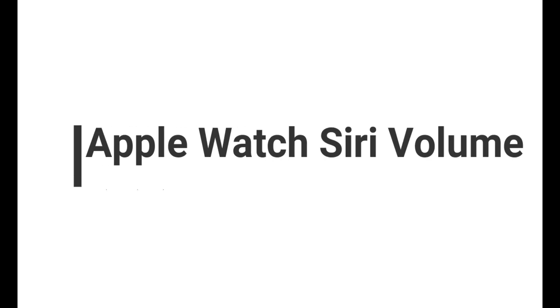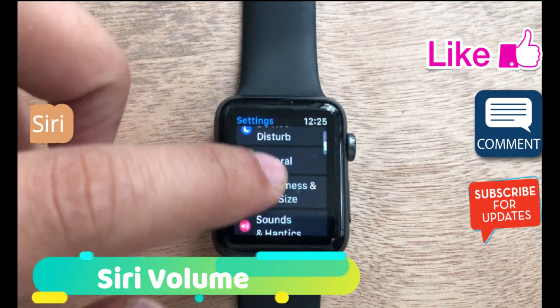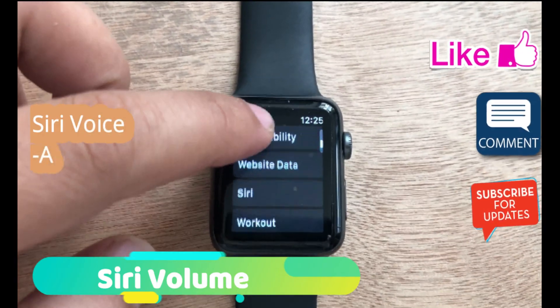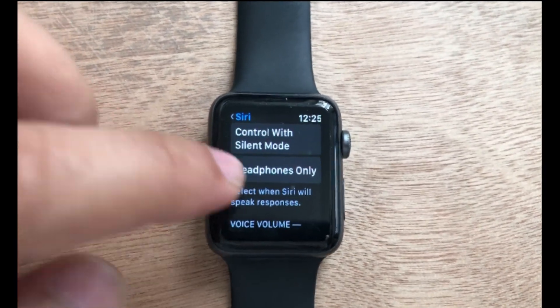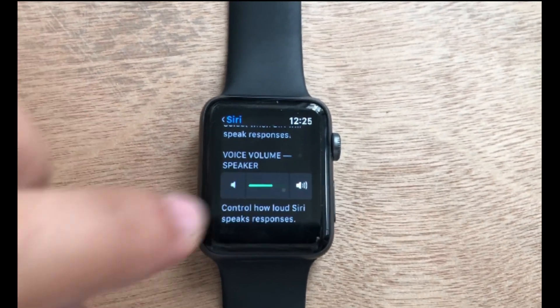The next solution is for increasing or decreasing Apple Watch Siri volume. First, open the Settings app on Apple Watch, tap on General and scroll to the Siri option. Next, scroll down within Siri and find the option for adjusting Siri volume. That's it.